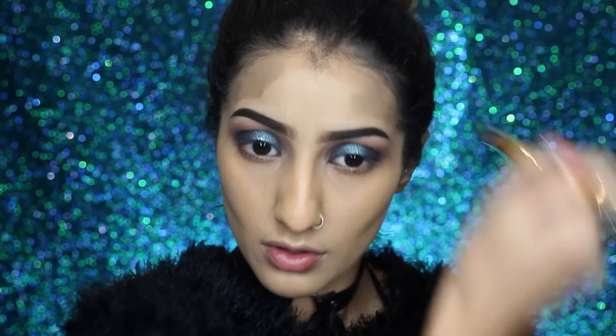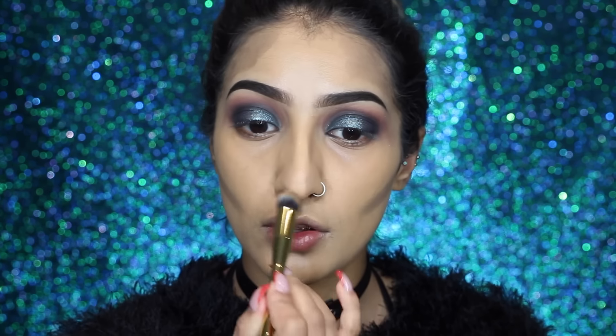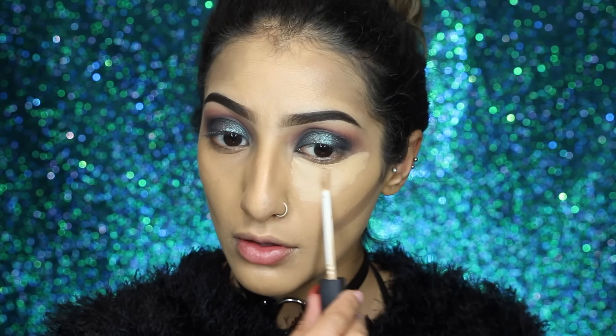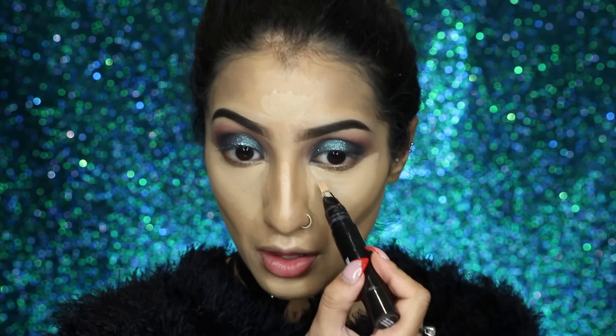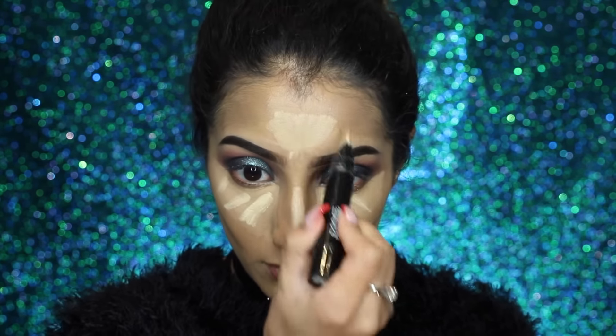Moving on to cream contouring — I've got the Tarte Tartiest Pro Glow Highlight and Contour Palette, taking the cream contour shade called Shade through the hollows of my cheeks, on my temples, and on the sides of my nose to sink those areas in and make my face appear slimmer. For concealer to highlight, I've got my NARS Radiant Creamy Concealer in Ginger underneath the eyes, down the bridge of my nose, on my forehead, cupid's bow, and chin, and then I'm brightening it further with my MAC Light Boost Prep and Prime Pen.